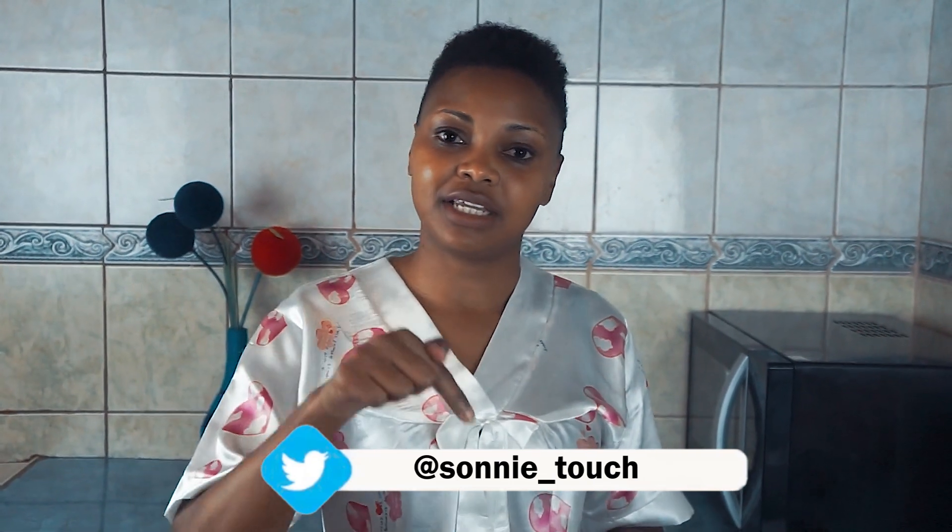As you all know, I am a skincare blogger. I have an article on Eve Woman Standard about the untold truth of ginger and lemon, so I will leave the link down in my description box.